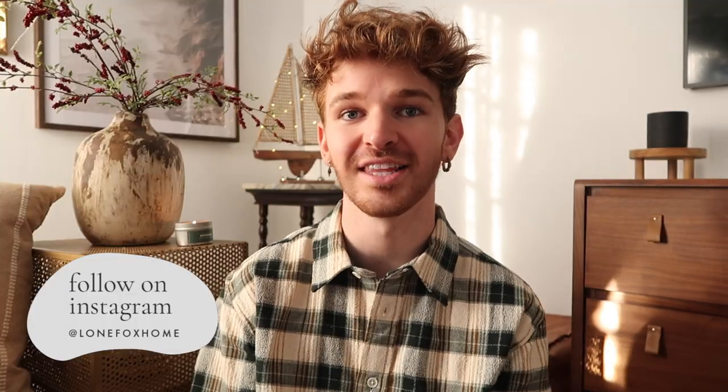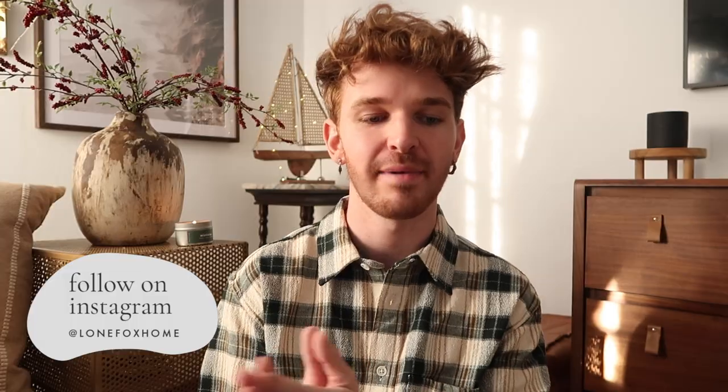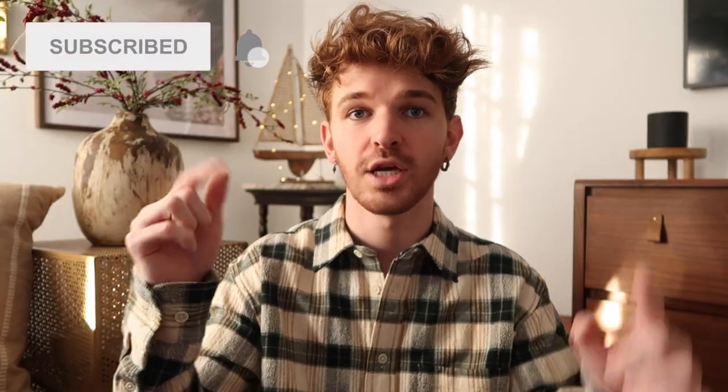Hello friends, welcome back to my channel. Drew here from Lone Fox, and today is my first holiday video of the season. I'm so excited and I figured we'd kick it off with a little bit of DIY because I did want to prep all of these ornaments for my holiday decorating video, which is coming up very soon. As some of you might have seen, I already did a little bit of holiday shopping this year — I did a vlog last week — and I knew I wanted to DIY some ornaments. Look at these ornaments — I'm giving you a sneak peek, which I never do.